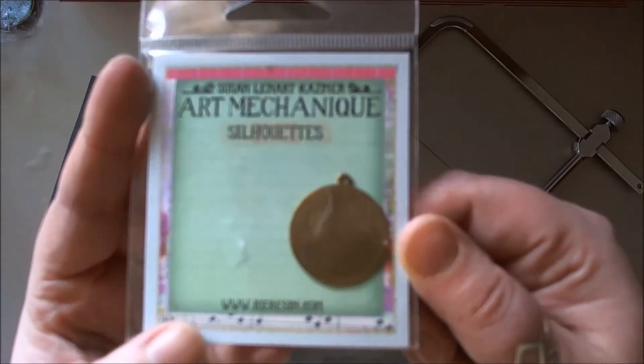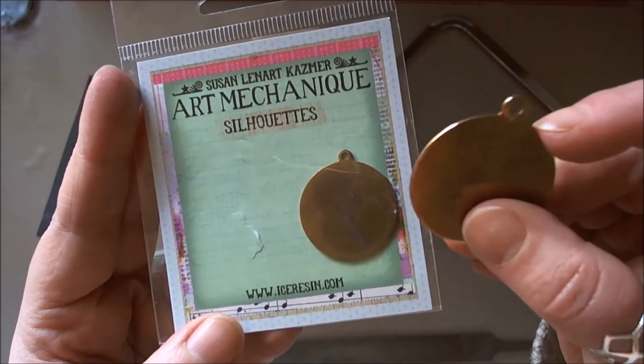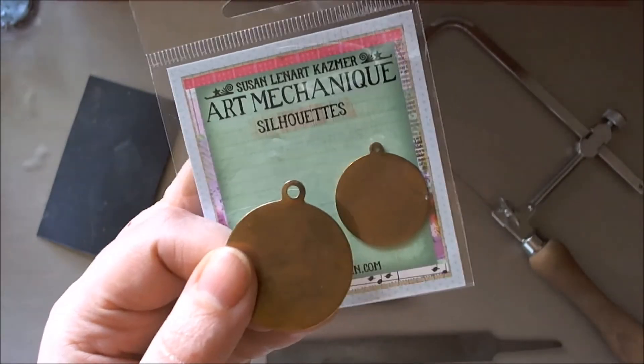The silhouettes are made out of brass, and for the project I'm doing I need to get rid of this ring — it's just a circular disc. There are two ways that you can do that.